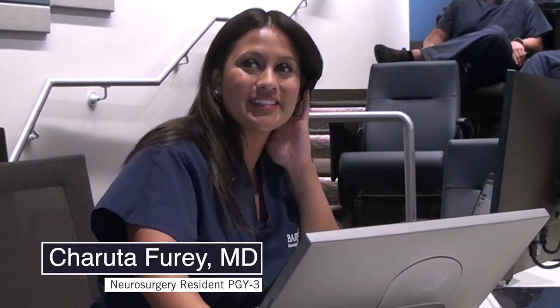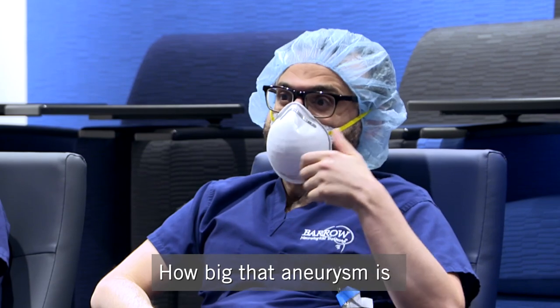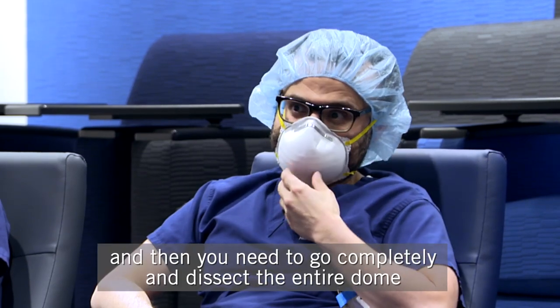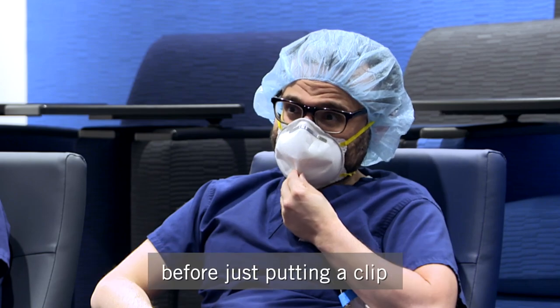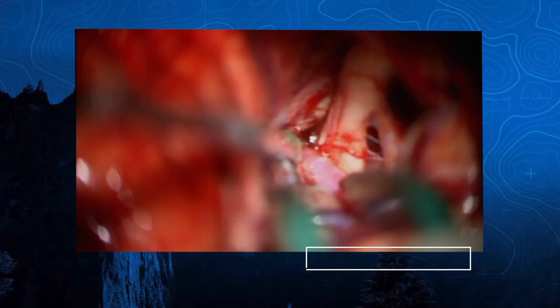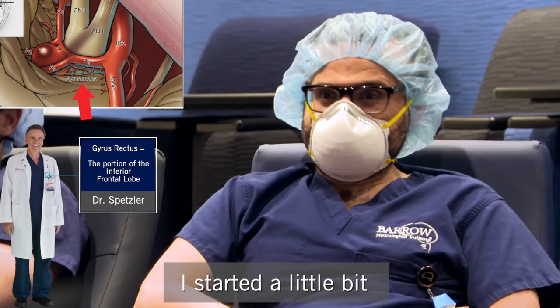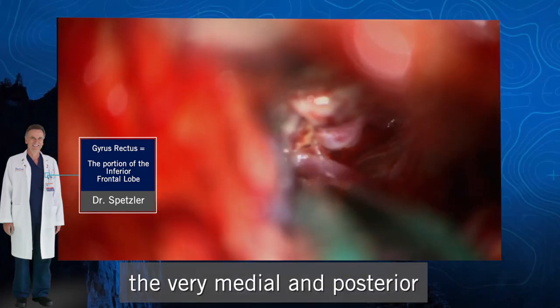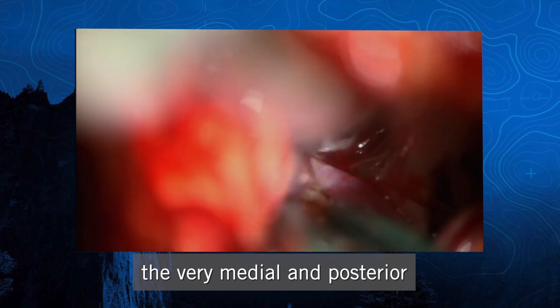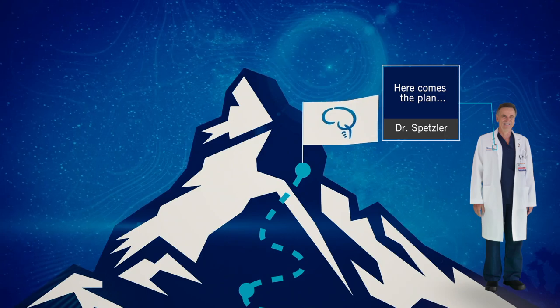The next case was an ACOM aneurysm. What did you take away from this one, Mohamed? How big that aneurysm is, and then you need to completely dissect the entire dome before just putting a clip. This turned out to be another tricky ACOM. I think there's a theme this week. This is Mohamed doing the approach.